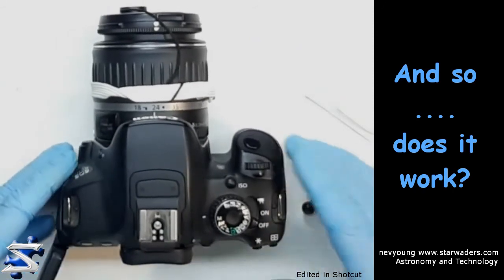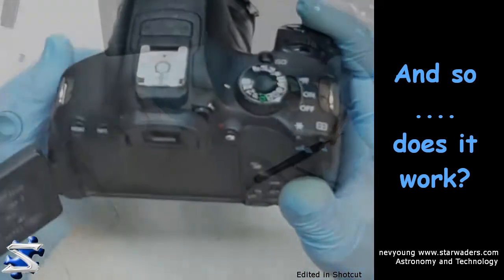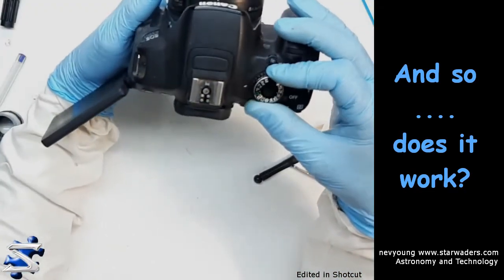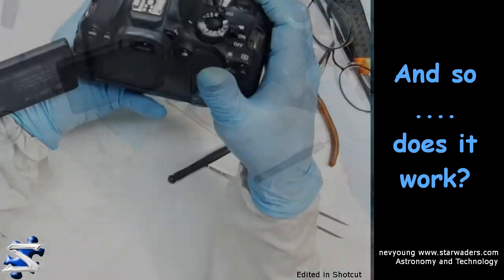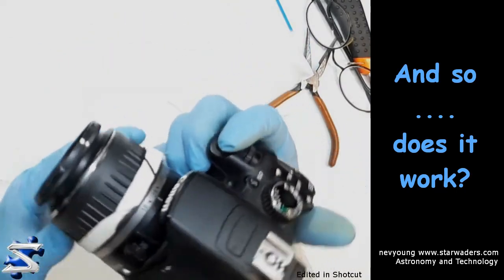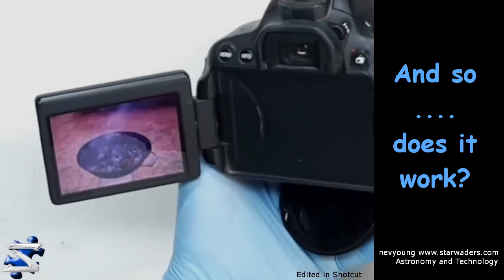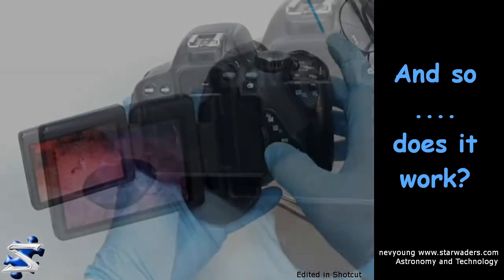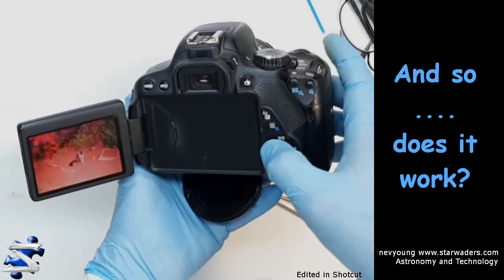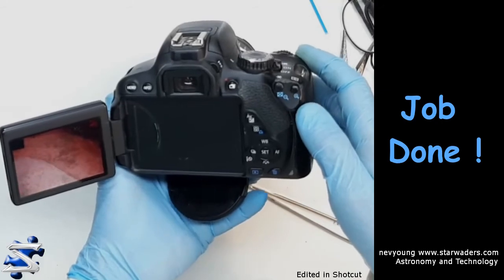So let's get some power on. We're on manual — I'm going to put it to auto now. It should have quite an orangey shine. Everything's working fine; there's a picture, there's the reddish tinge. I would say job done.